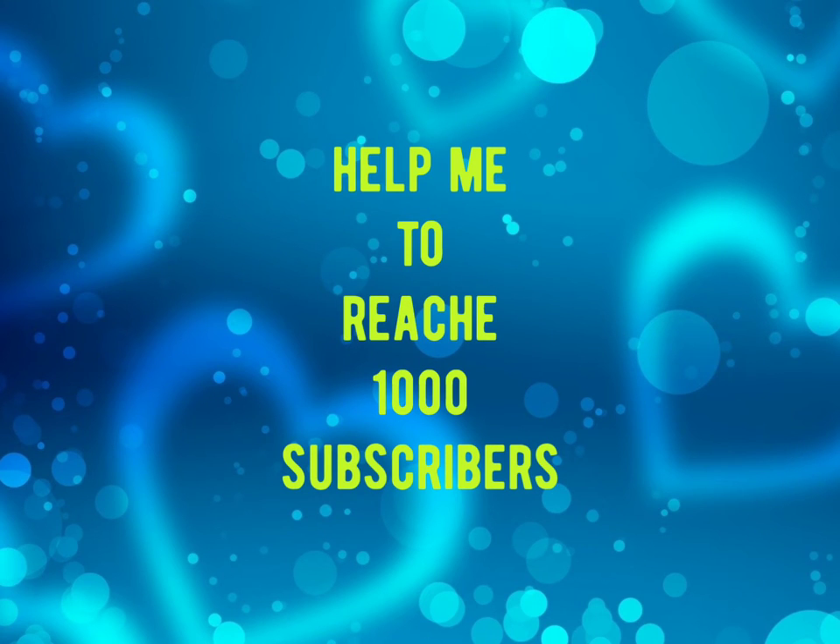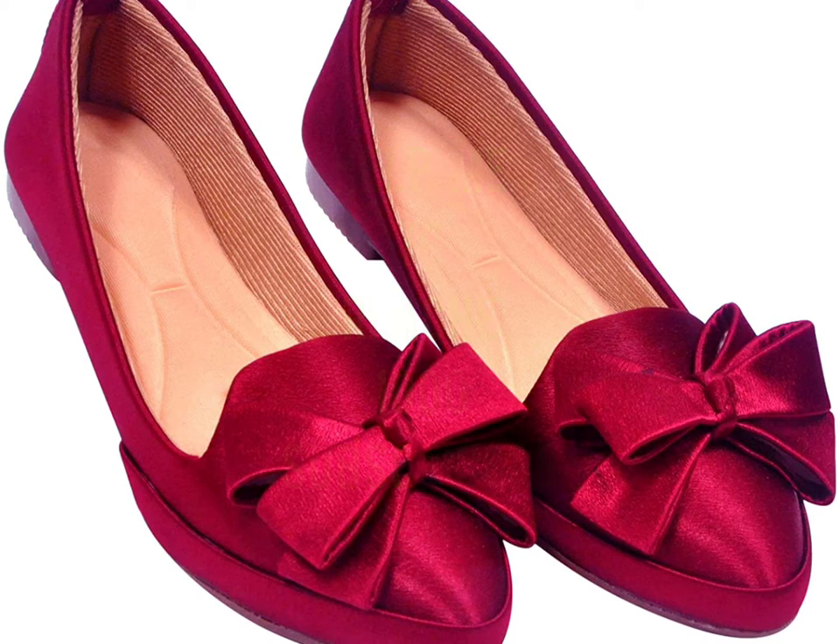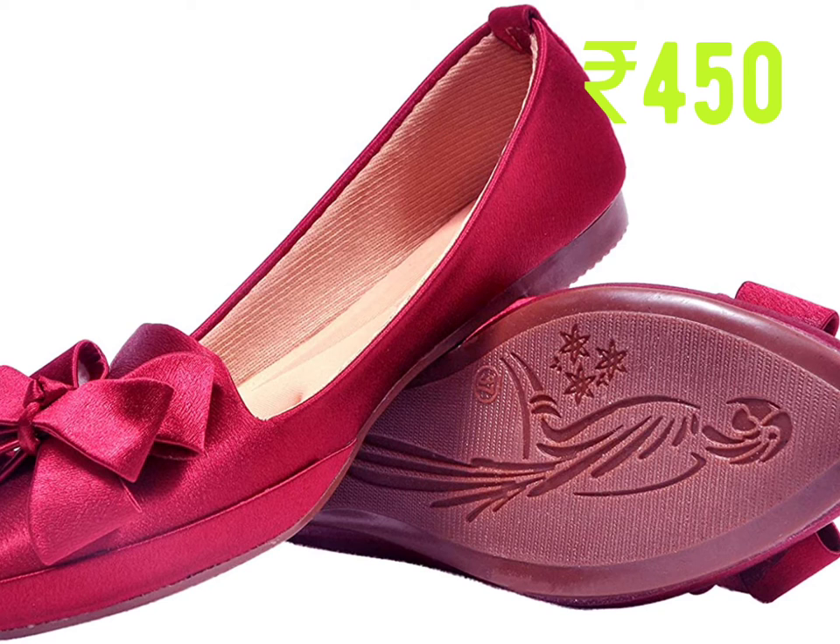Welcome to Pawn's Collection. This is Amazon's offer zone. Kick on casual sandal for cute girls.